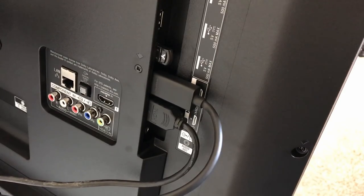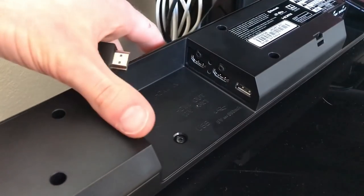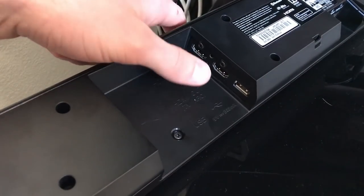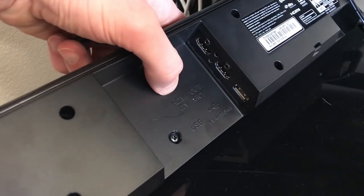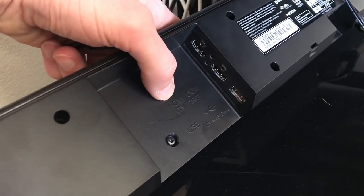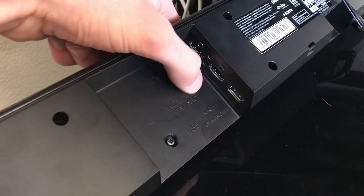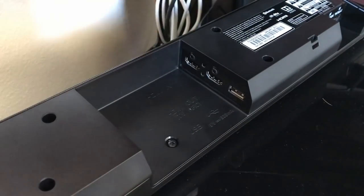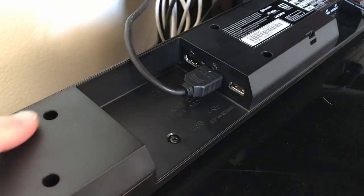Now we're by the soundbar. As you can see there are two HDMI ports. I tried running the HDMI through the soundbar to get it to work on the TV but I was having lots of problems with that. Find the one that says HDMI TV — mine actually does say ARC on it — and that's the port you want to plug into. Just plug in the HDMI cable coming from the ARC port on your TV.